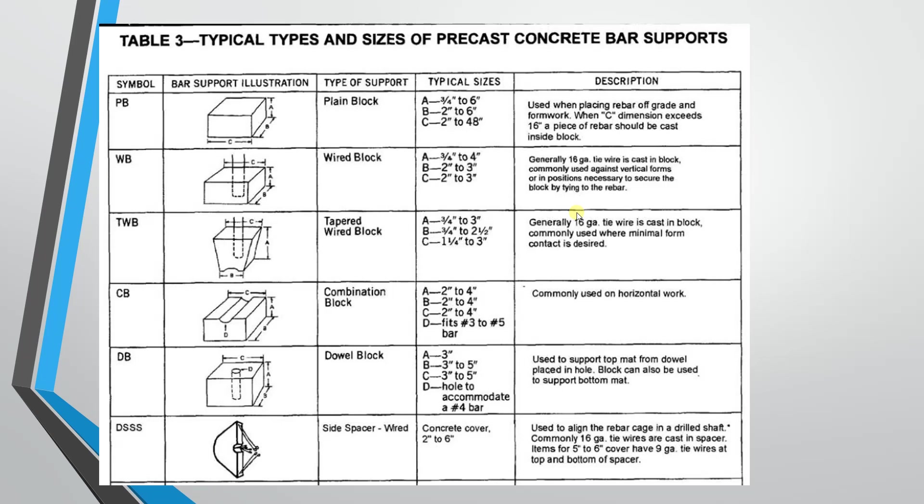Third is the wired block. Wired block is similar to plain block, but you add a wire to the other side to tie the rebar. You use it in walls where there are two faces. If the cover is maintained, you can use the cover block in plain and clean surfaces. The size is 3/4 inches.